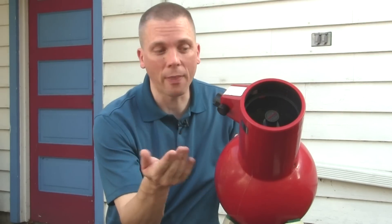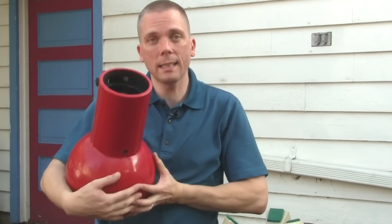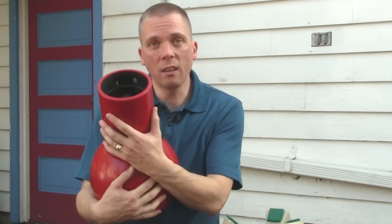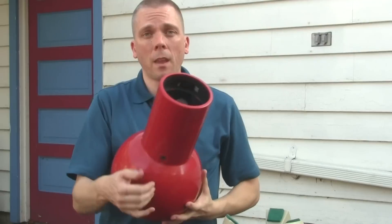The cool thing additionally is you can literally handhold this telescope. You can hold it in your arms, cradle it sitting on the ground or on a chair, and you can focus it and look directly overhead without craning your head in the awkward positions you might have to do with other telescopes.